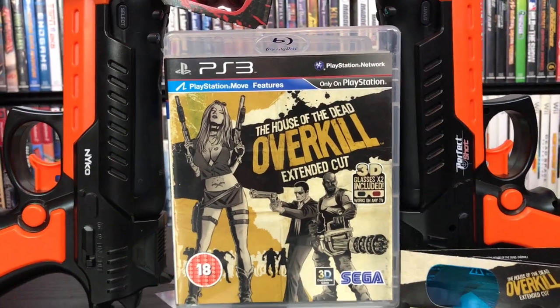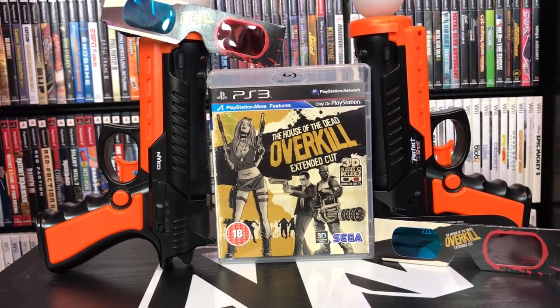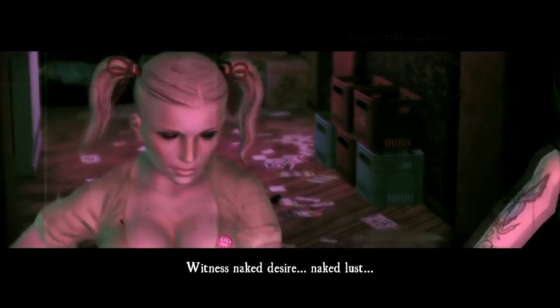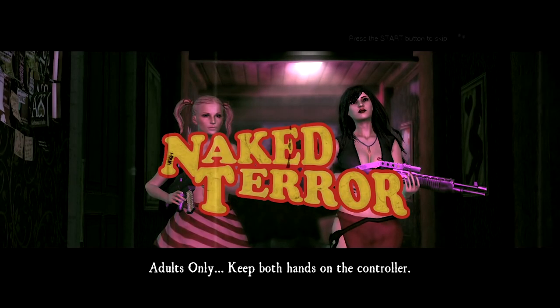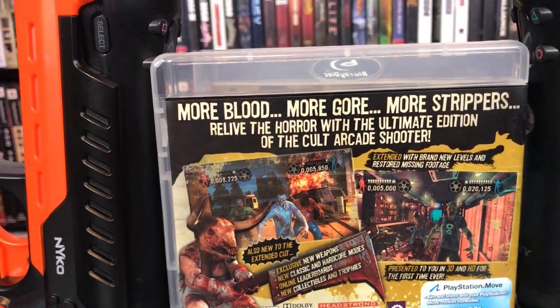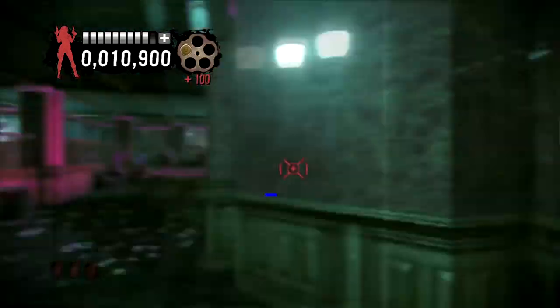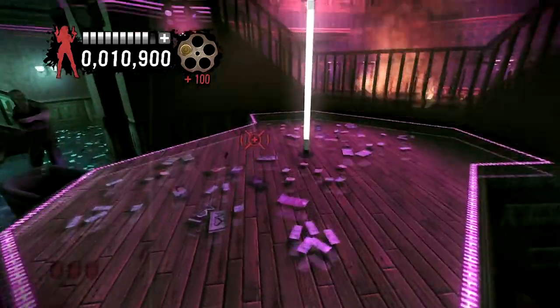House of the Dead Overkill on the PS3 is the Extended Cut, so this is where we split hairs between the two versions. It has 3D mode and comes with two pairs of 3D glasses. There are two or three extra missions, including one that goes through a strip club. The back of the box literally says: more blood, more gore, more strippers. If you're a fan of Overkill, this is worth playing. It runs a little smoother on the PS3, but the peripheral isn't quite as good as the Wiimote.